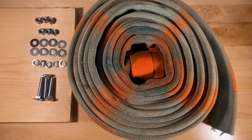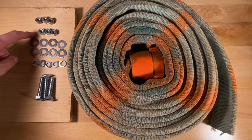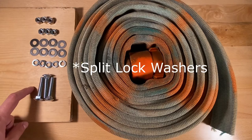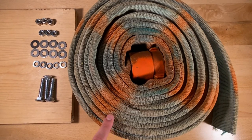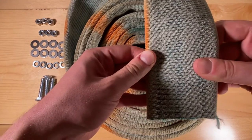Moving on to the required equipment for this project, you're gonna need lock nuts, regular nuts, washers, crush washers, and 3/8" by 2" carriage bolts. You'll also need some fire hose that's at least three inches wide when it's flat.